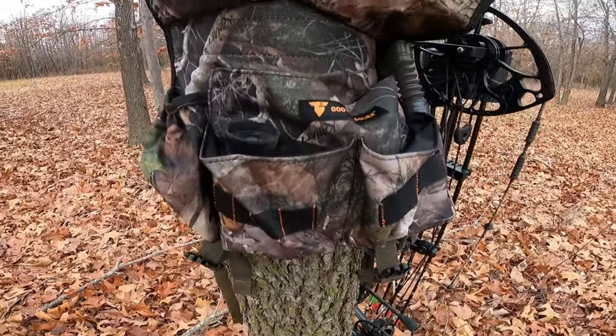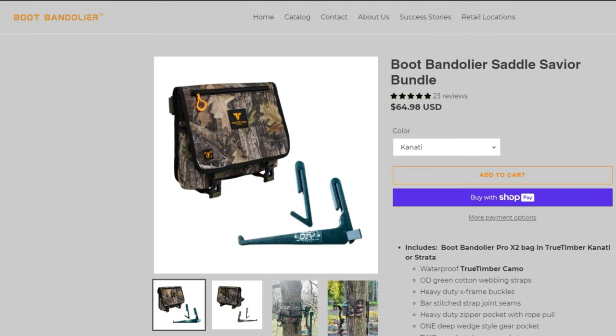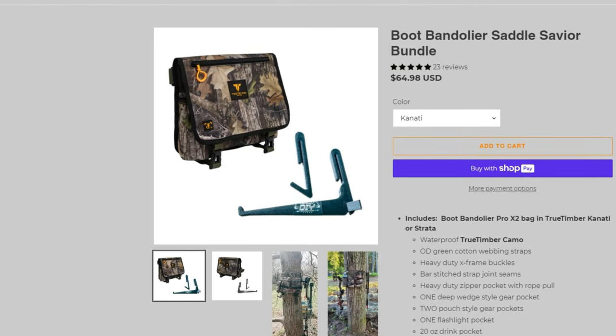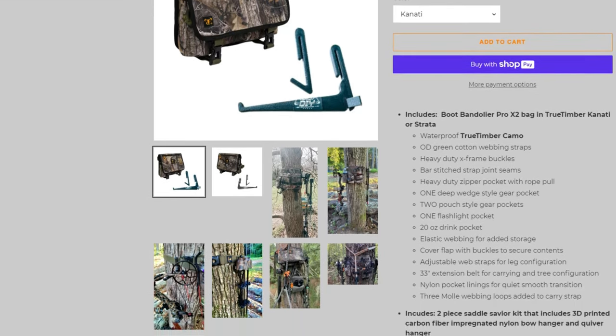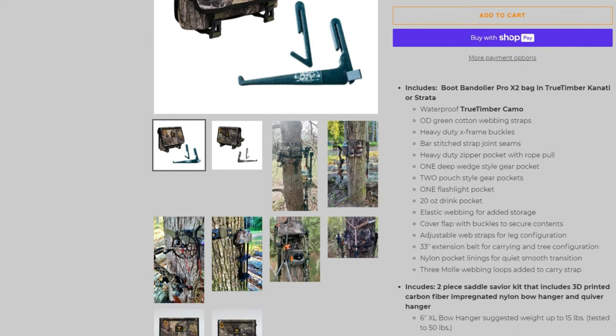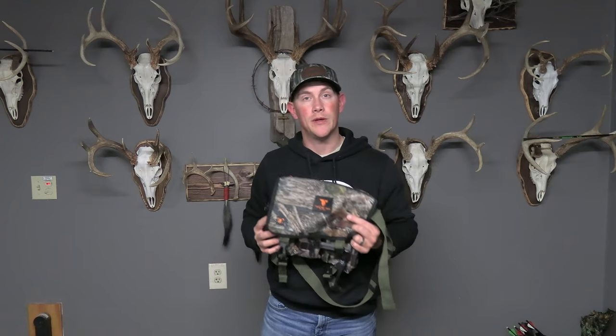This product is actually called the Boot Bandelier. It's made by a company called Twisted Iron Hunting. I'm going to go through this video, do a review on this product — I've actually used it in the field quite a bit — and then tell you all the features it has to offer. But before we jump into that stuff, I'm going to give you a little backstory on how I got this and give thanks to a couple of people.